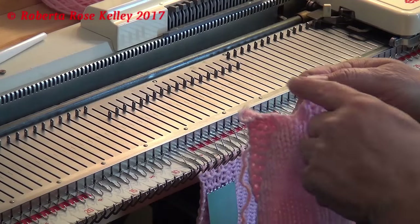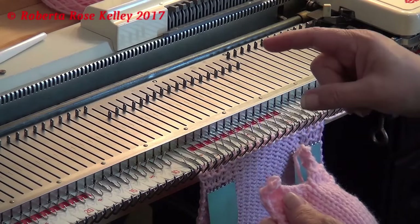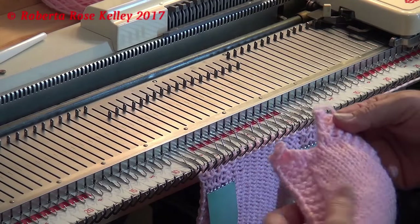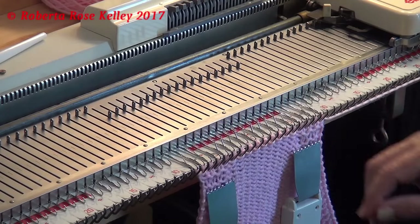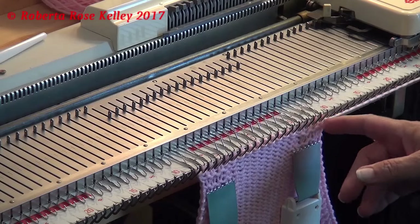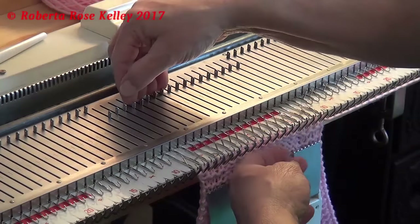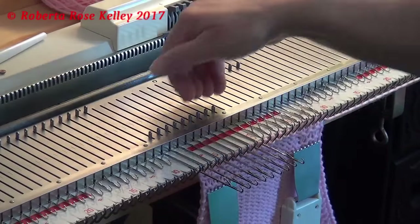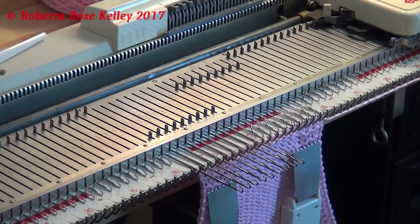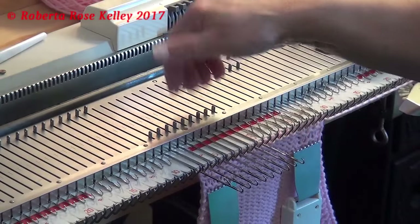This neckline isn't really that deep — I waited till I got down to twelve stitches on the other part. So I'm going to try this one a little bit deeper. I have twenty-eight stitches now, and what I have to do is split this in half like you would a regular sweater. I'm going to put the needles left of zero out to hold; I have my carriage set to hold so it will not knit those stitches.